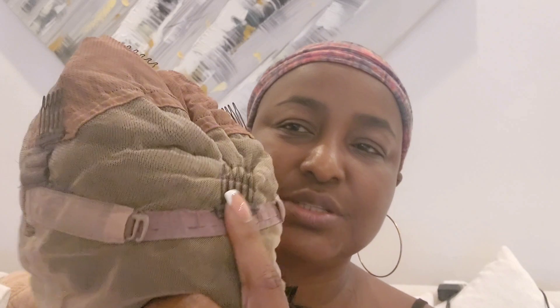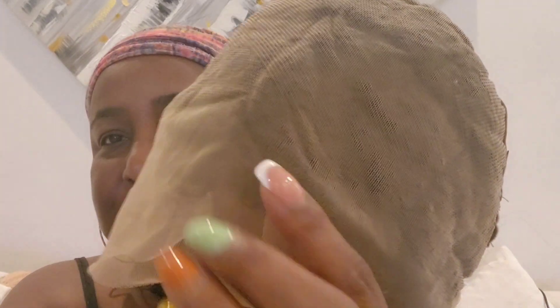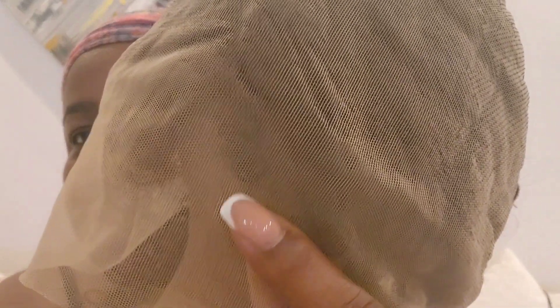Let's go ahead and get started on preparing the wig for install. Here is the inside of the unit — it does come with combs, one on each side, one in the back, and one at the crown. It also has a strap in the back so that you can adjust it. I want to make a correction: this is a light brown lace and not transparent. I'm going to remove these combs because I don't need them and because I want to keep this unit on for a very long time — the combs will start to irritate my scalp.